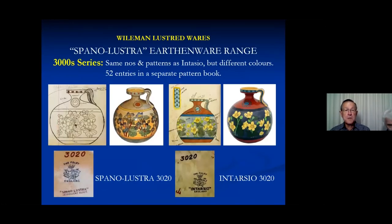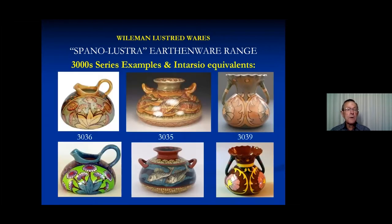Let's start with the 3000 series. These are all stamped spano lustre, and confusingly they share patterns and numbers with intarsia. There are 52 entries in a separate pattern book. The last couple of figures in the numbers normally designate the shape for intarsia and spano lustre of this series, but they are coloured quite differently and have been given an orange overglaze. The spano lustre ones appear alongside their intarsia counterparts, and intarsia seems to be much more popular with far more examples around.